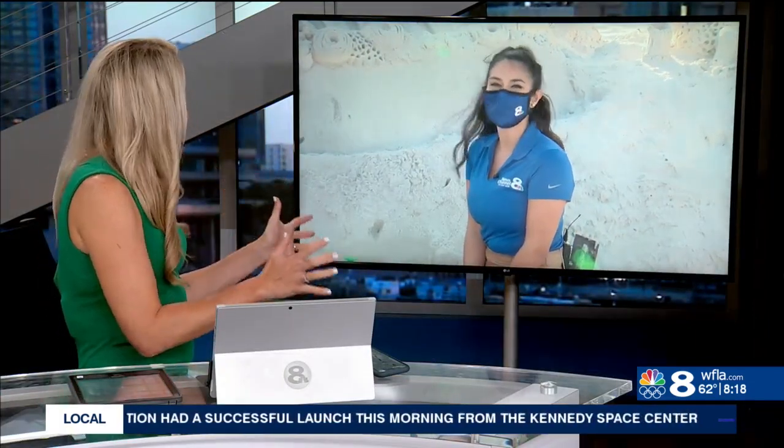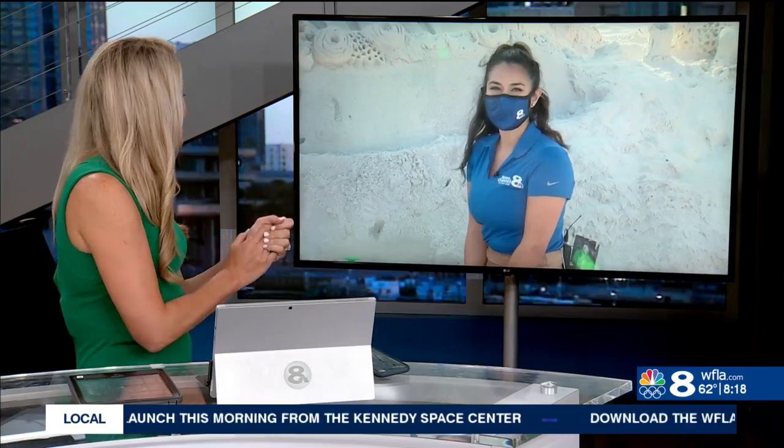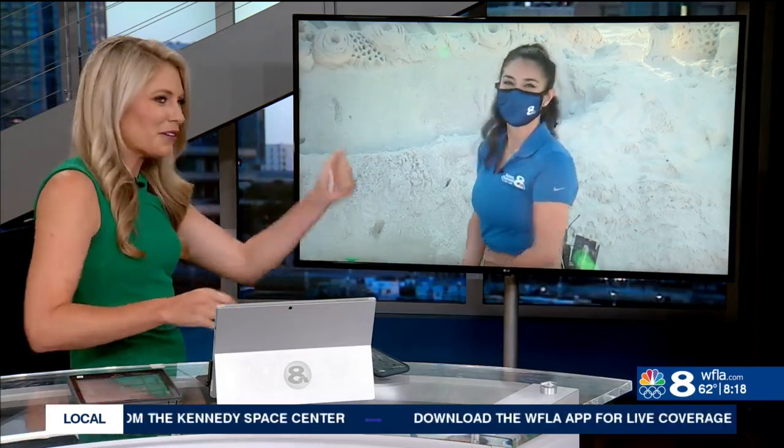I just can't believe how big that one is too. It is outstanding. Kudos to her for that. Absolutely incredible.